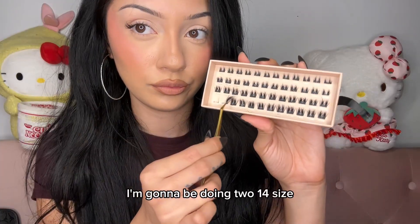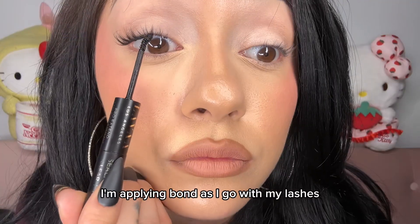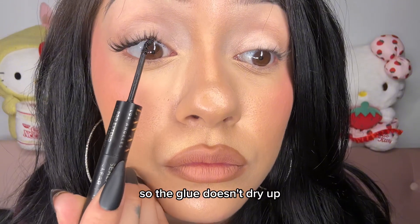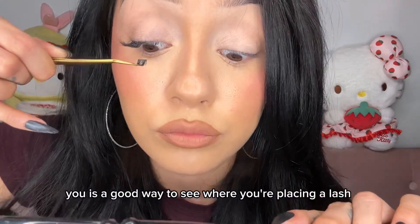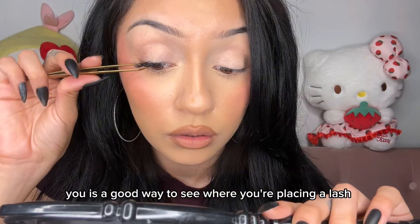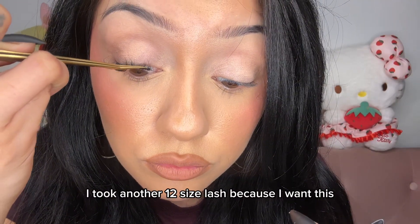I'm going to be doing two 14 size lashes at the outer corner of my eye. I'm applying bond as I go with my lashes so the glue doesn't dry up. Now I'm taking the 12 size lash. Holding a mirror right below you is a good way to see where you're placing the lash. Going in with the fuser, I'm just going to clamp them together.